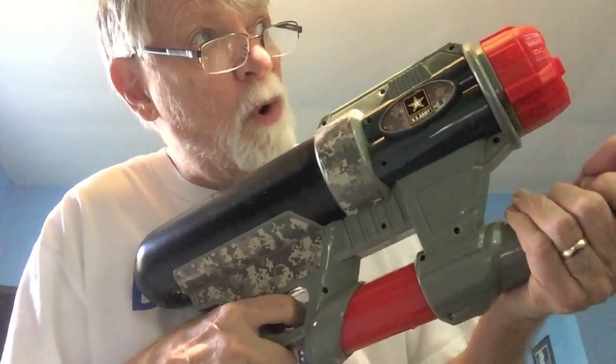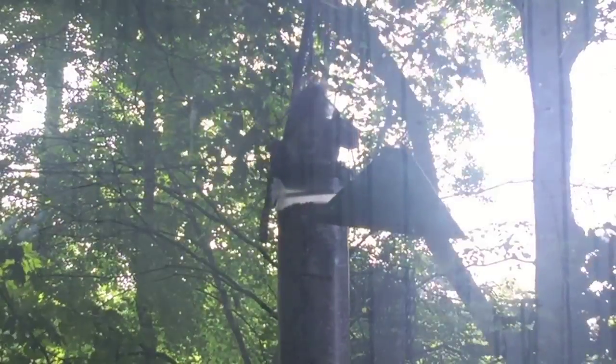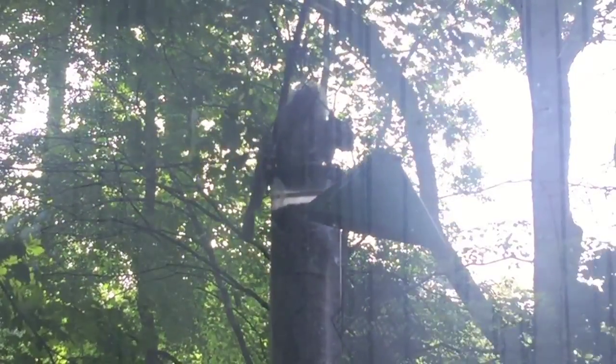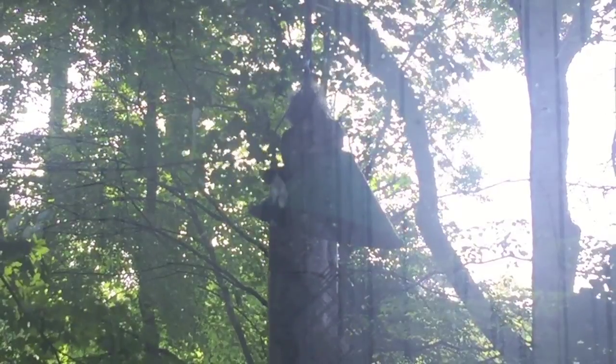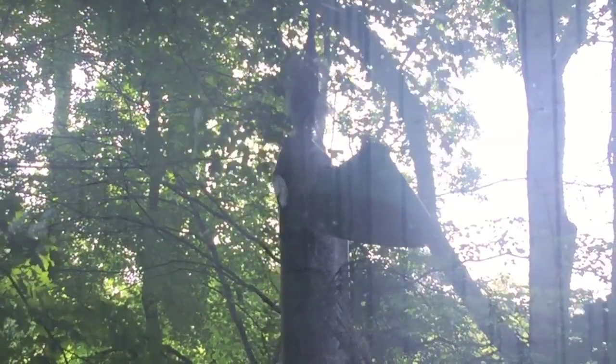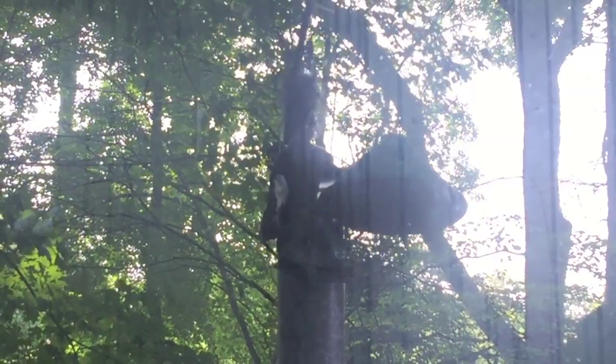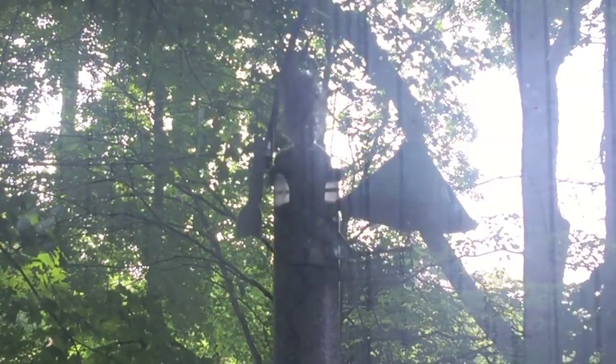How do you like it big boy? Here I come. There he sits on top of the feeder. I'm pumping up my water gun and here he comes down. I have to sneak out the back door and down the steps so I can peer around the corner and take my shot.